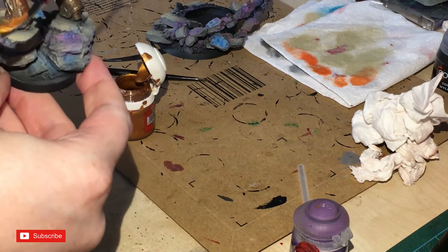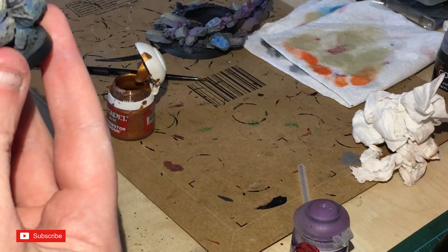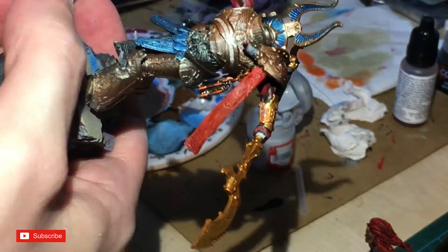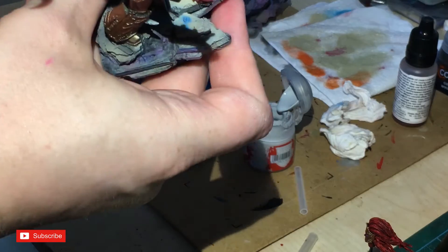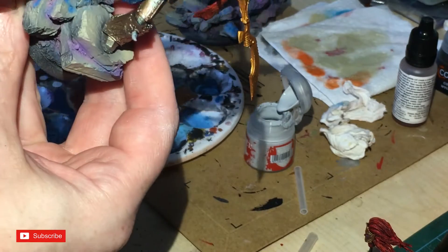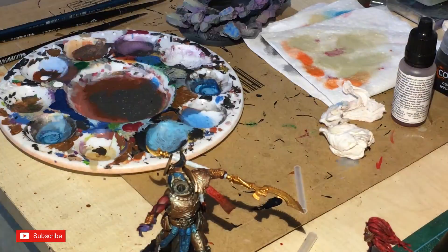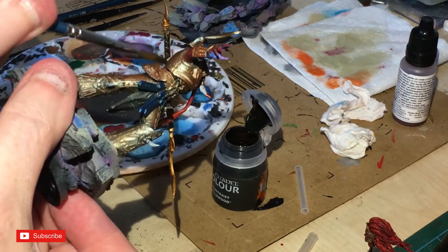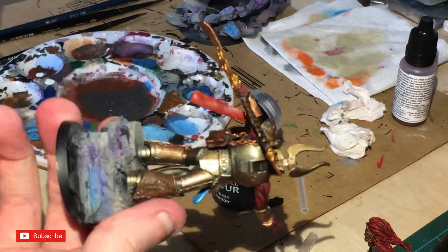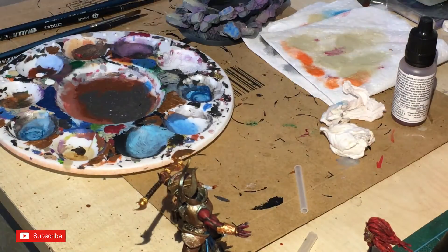Now painting the staff — Retributor Armor on the staff head, then Gracia on the handle. I do a lot of work with a small Basin brush from Games Workshop — they can get really fine as long as you look after them. Wildwood Brown goes all over the handle; we're not totally finished with that yet as we'll come back for a dry brush, because it's a nice color but doesn't finish it off properly.